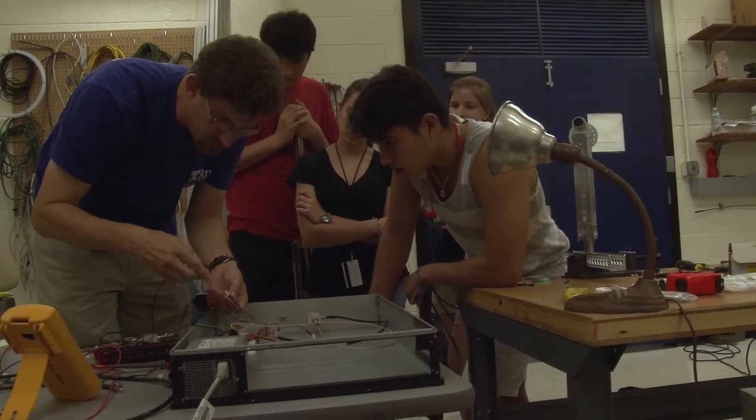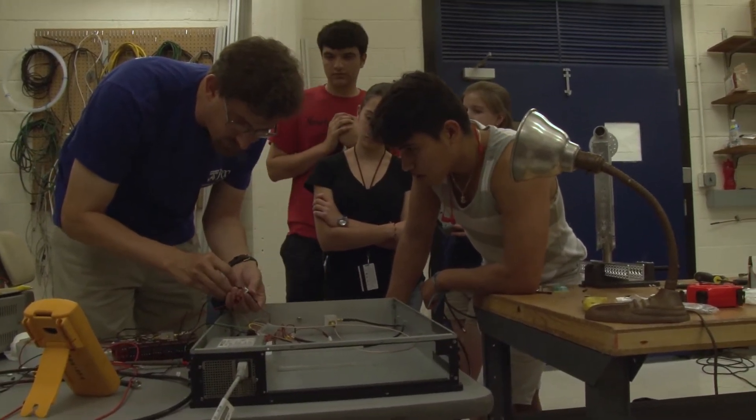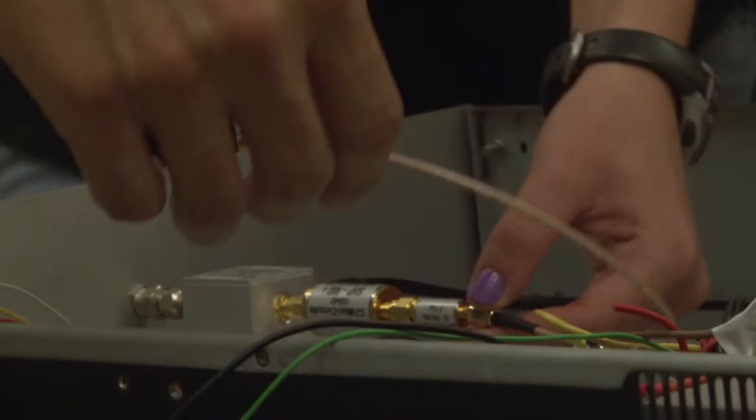Ground, good. But importantly I want to make sure that the power and the ground are not shorted to one another — and they're not. That's good too.